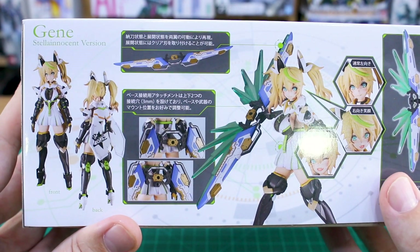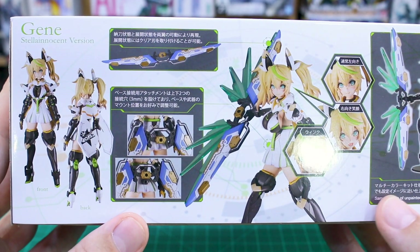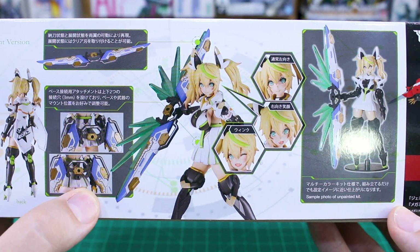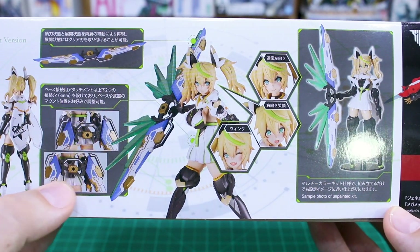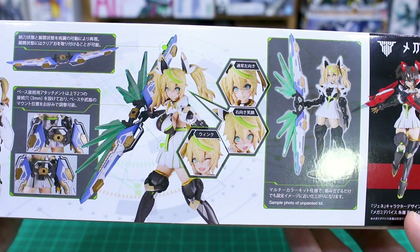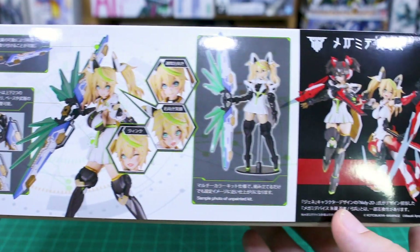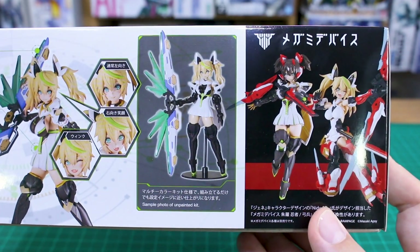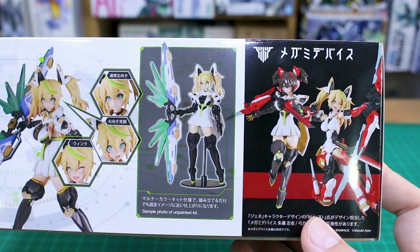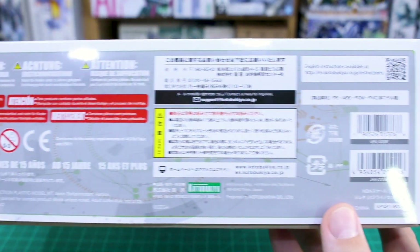We'll find out if water slide decals are included once we get it opened up. Her weapon is a kind of bow double-sword looking thing - not exactly sure what to call it, but it's pretty cool. Never played the game, no familiarity with the source content at all. There's also a look at the kit completely unpainted, straight out of the box, and how you can mix and match with different Megami Device stuff - probably about the same size as a Megami Device kit, which is slightly smaller than Frame Arms Girl kits.